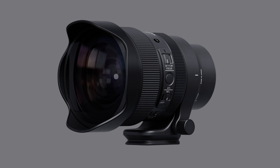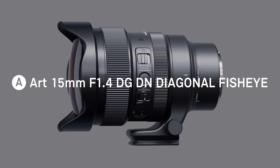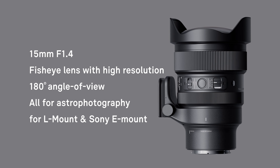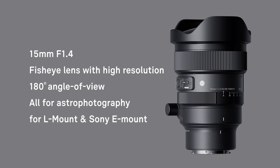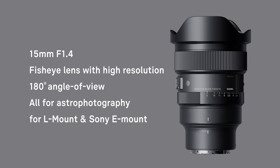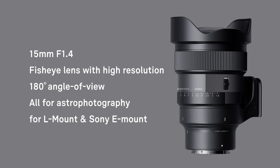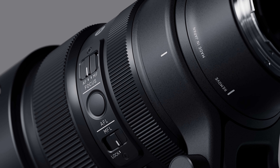A new Sigma lens: the 15mm f1.4 DG DN Diagonal Fisheye Art. The world's first full-frame fisheye lens for mirrorless cameras that combines an f1.4 aperture with outstanding resolving power across the entire image, allowing photographers to capture high-quality ultra-wide angle images with classic fisheye distortion.